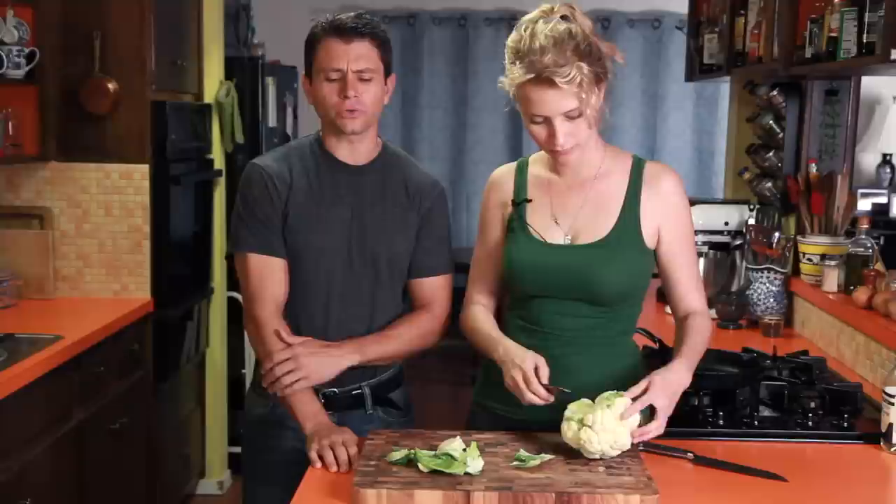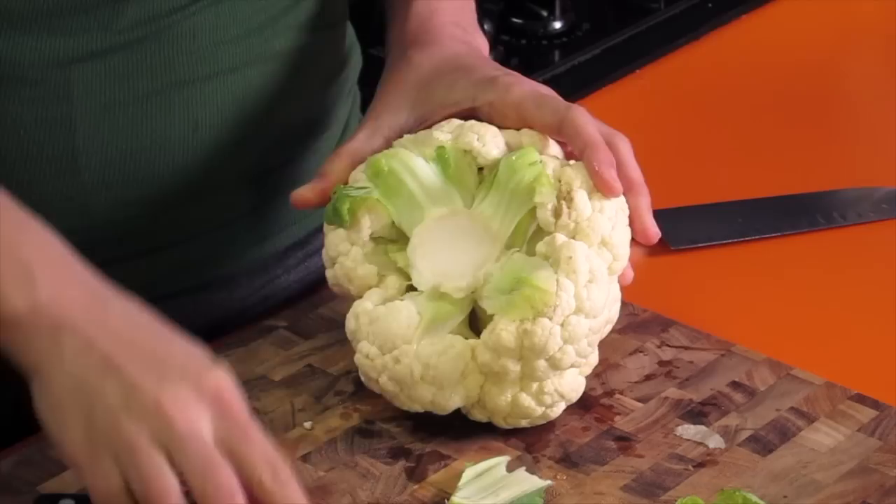A lot of people have the idea that paleo or Atkins means you just eat meat all the time. No, no. Vegetables are, if anything, the key. And so we're cooking up some cauliflower today.